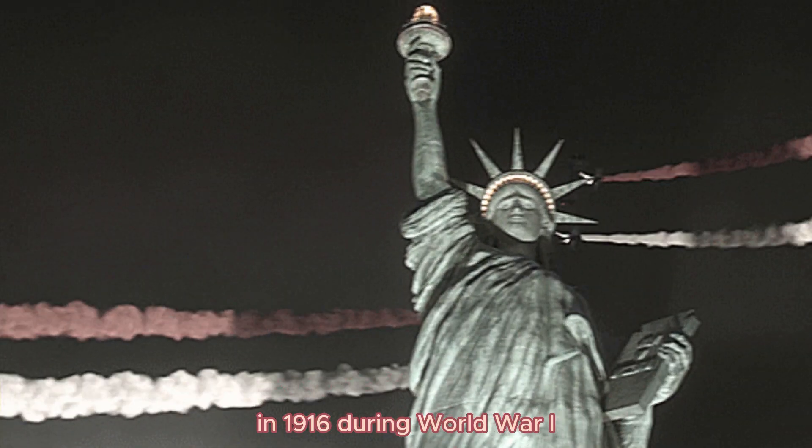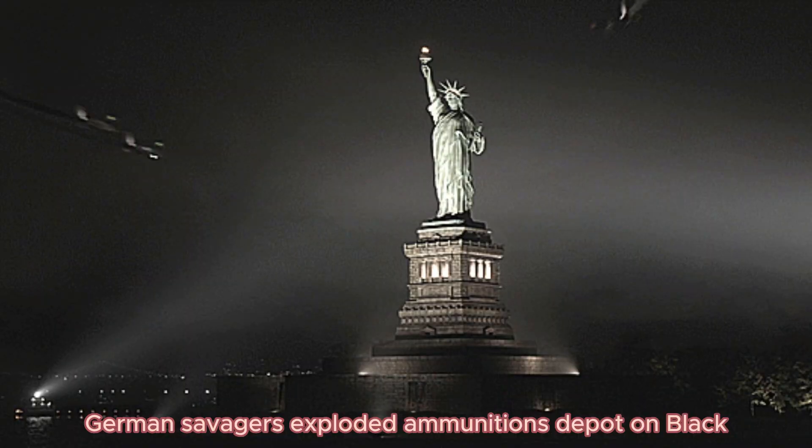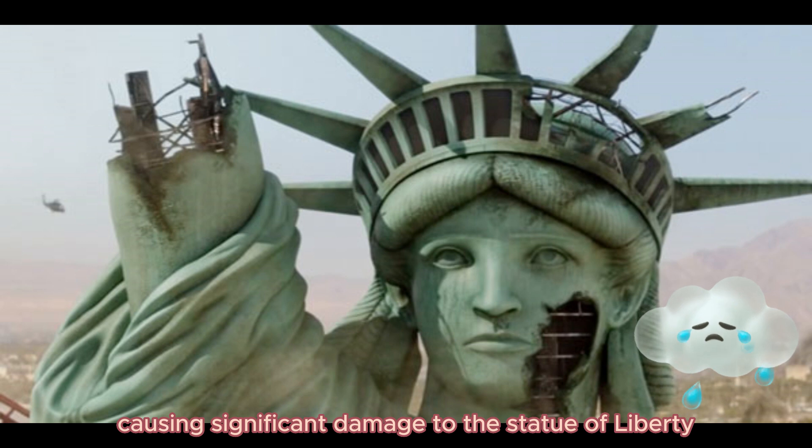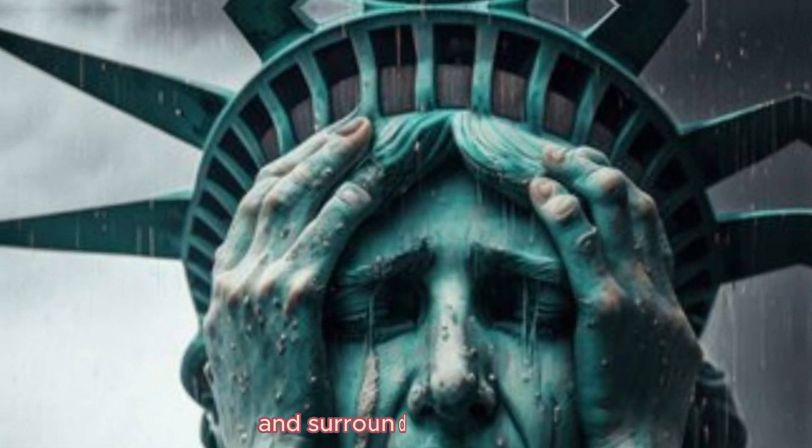In 1916, during World War I, German saboteurs exploded a munitions depot on Black Tom Island in New Jersey, causing significant damage to the Statue of Liberty and surrounding buildings.